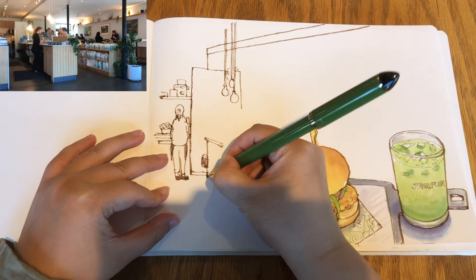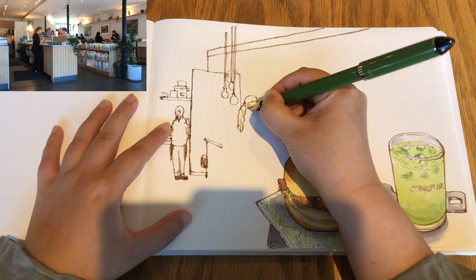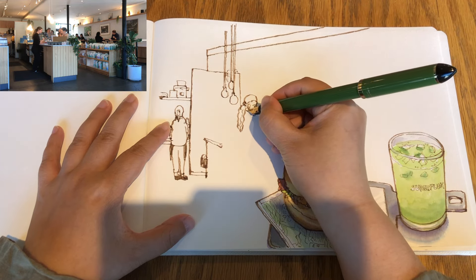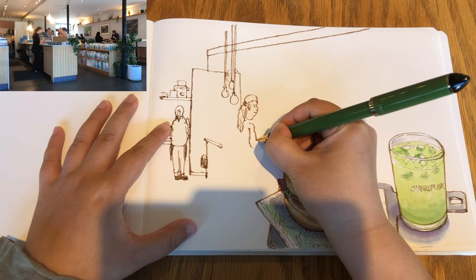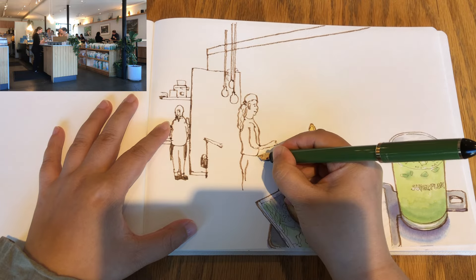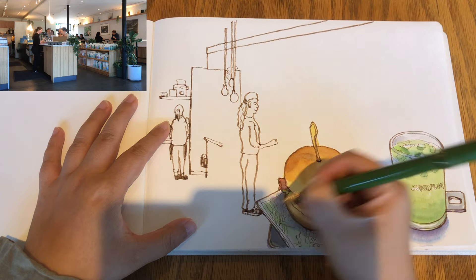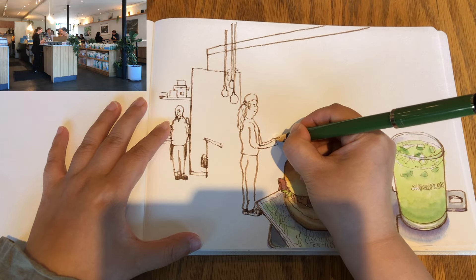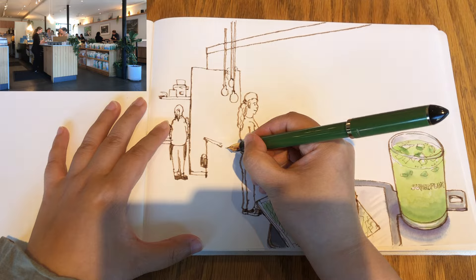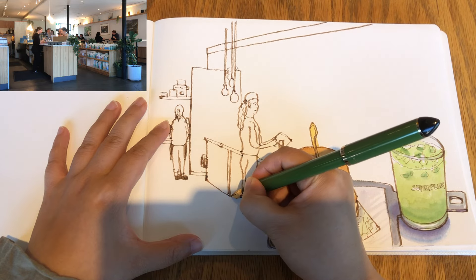Moving on to the next section, starting to draw the profile view of the other barista girl serving customers — she has a longer ponytail. I'm just drawing her face in a cartoony way because she's moving all the time, changing angles and positions — her upper body and her pants. Overall the human body has about six vertical units: the head takes one and the rest of the body takes five units. Just added the iPad screen for customers to tap their cards, and finishing the slanting line of the foreshortened counter area with shelves.